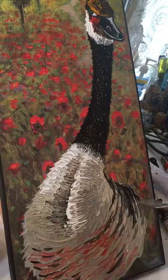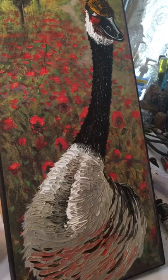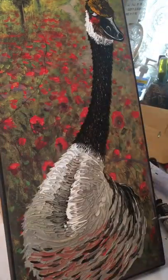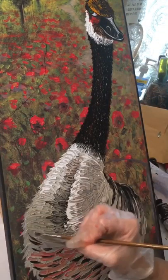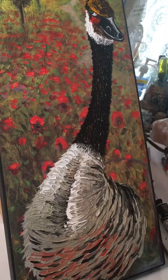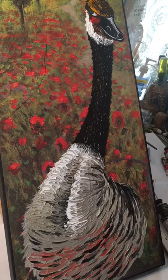Adding the black feathers with a brush and keeping that same pattern going. I really ended up liking the texture of the body of the goose.